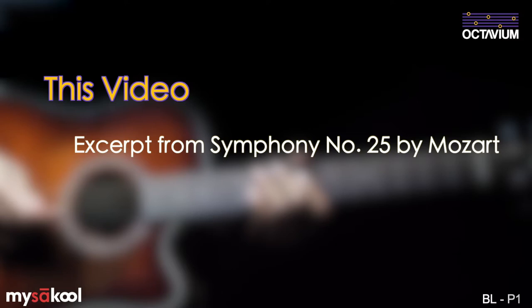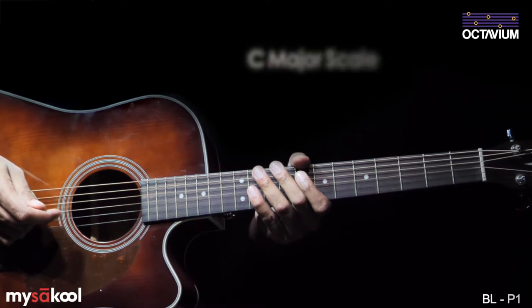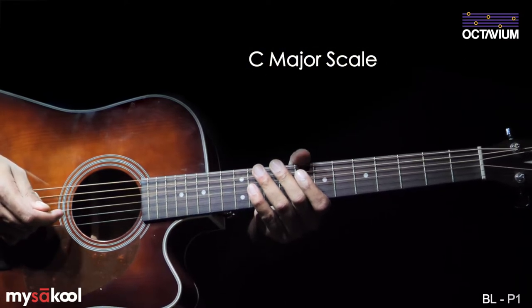In this lesson, we're going to learn to play an excerpt from Symphony No. 25 by the great Wolfgang Amadeus Mozart. You may know this from the TV ads for Titan Watches. This excerpt is based on the C major scale that we learnt earlier in this course.